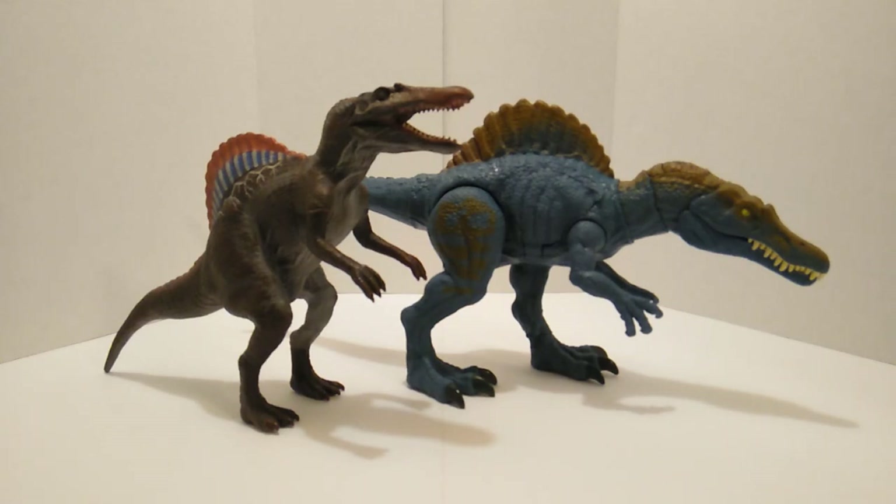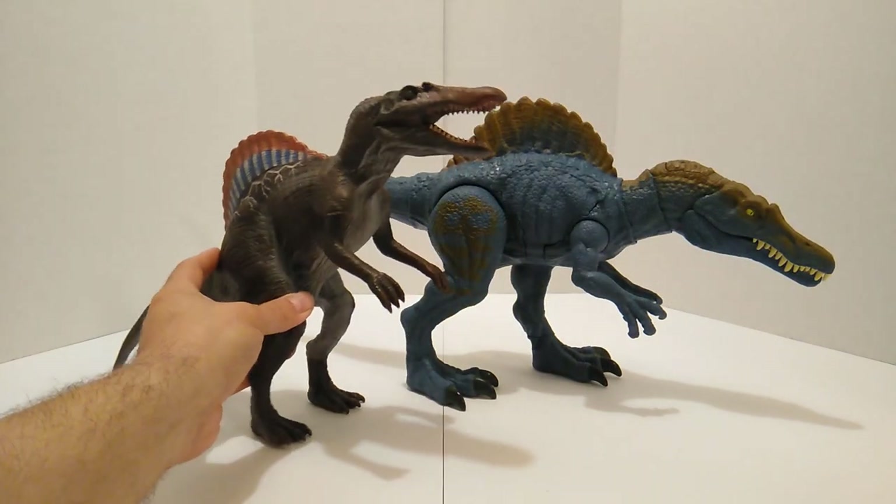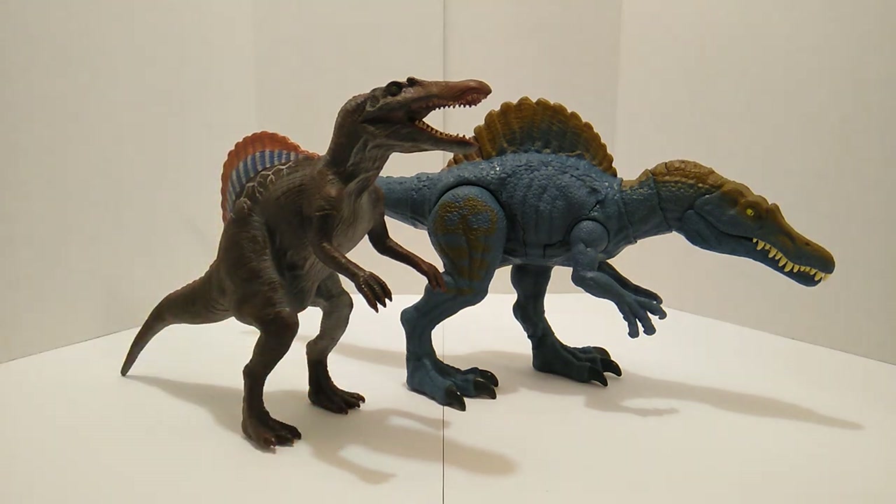Next up we have the JP3 Posable Spinosaurus. I had the smaller Spino and the Lost World Spinosaurus but traded those away. I do need to get another Lost World Spino — mine just wouldn't stand so I got rid of it. As you can tell, the scaling of the JP3 one is a nice little scale; the Battle Damage is a little bit bigger. My goal is to one day get the Animatronic Spino — that's a grail piece I'd love to add to my Jurassic Park slash Jurassic World collection.